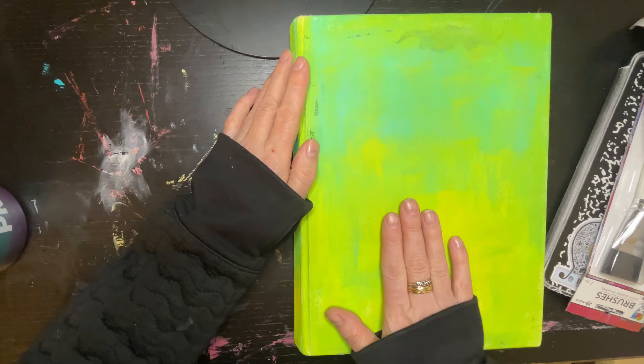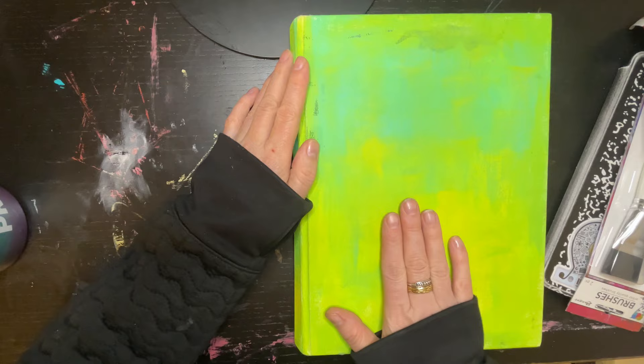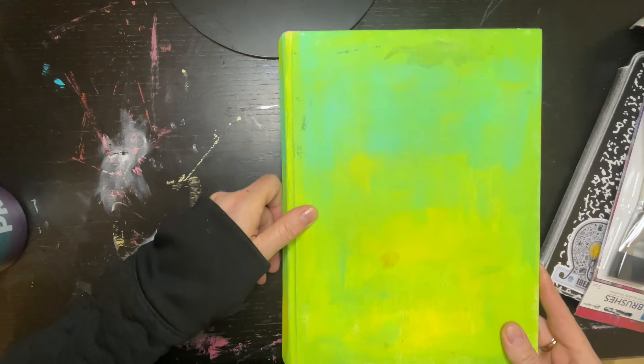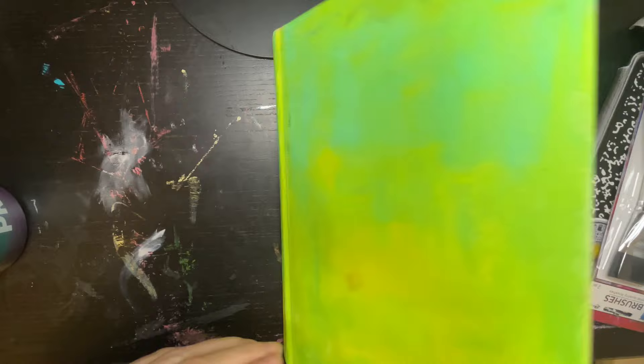This journal came unpainted and I do not think it was my intent to make it this blue-green color, but I painted it with some kind of acrylic paint and I think it turned out all right. I like the color. Obviously I am a messy art journaler — lots of blobs and splotches, no big deal.